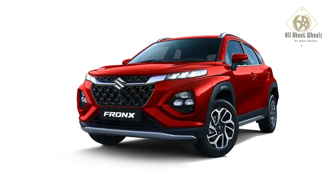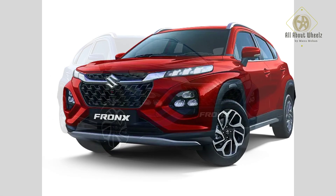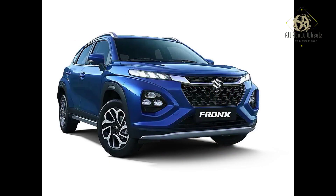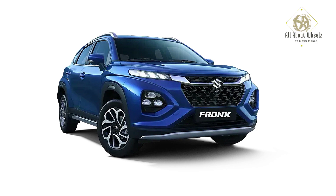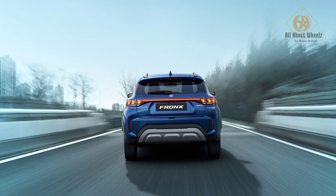So if you want to buy this car, please like this video and share it with your friends and family. Subscribe to the channel and I will see you in the next video. Thank you.